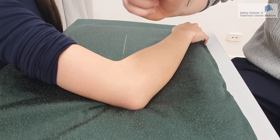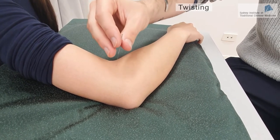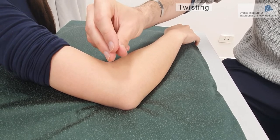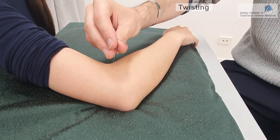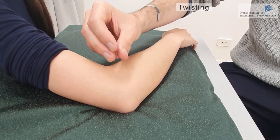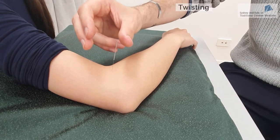Then we can use the twisting method. The twisting method involves turning the needle in one direction only. When we do that, it will twist the muscle fibers and produce a very strong De Qi sensation. However, there is also a risk of getting a stuck needle.